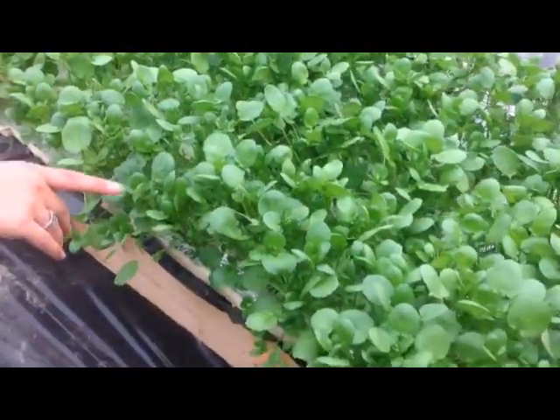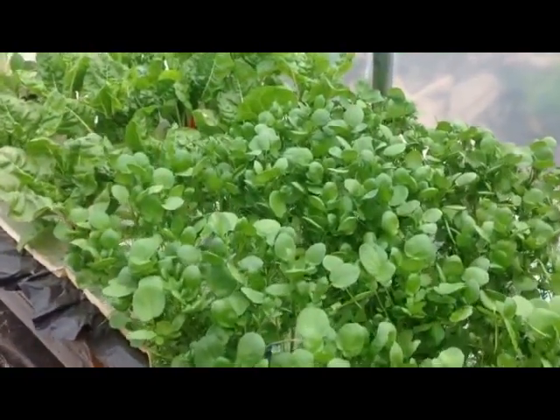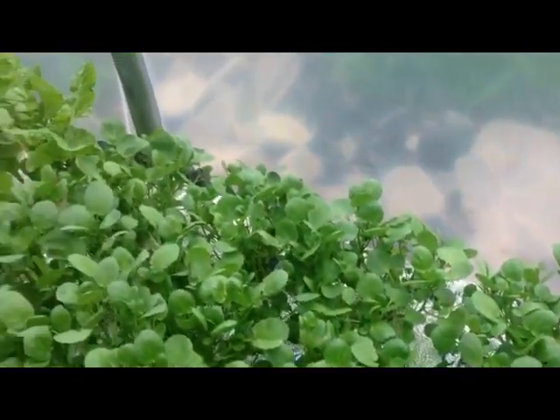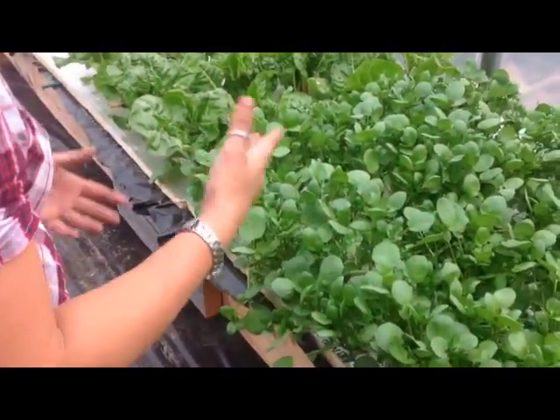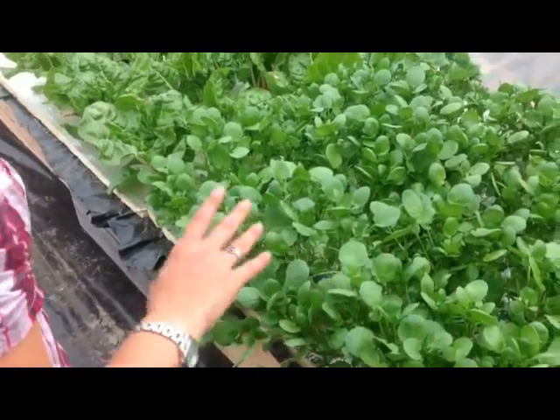Watercress was also new this year — we had never done it before, but it was recommended. Watercress does well in hydroponics, and it really does. It grew fast. It's a great crop, and we might even be able to harvest it and let it regrow, possibly getting two crops out of each planting.